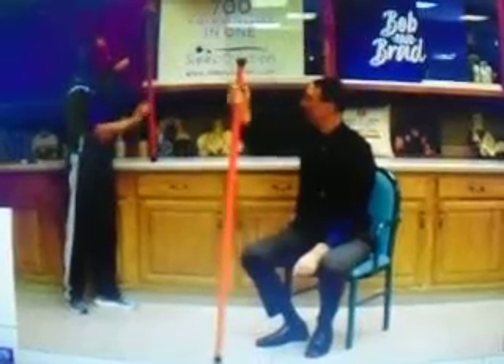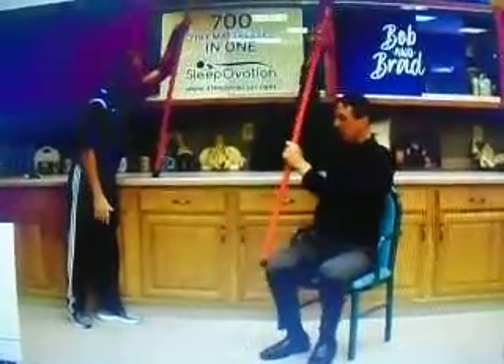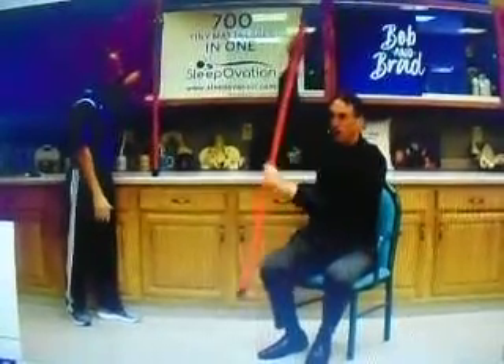So you can actually do it seated, or you can do it standing like I am. You can do it seated in a chair, put it on the chair like this. There's a whole lot of different ways.